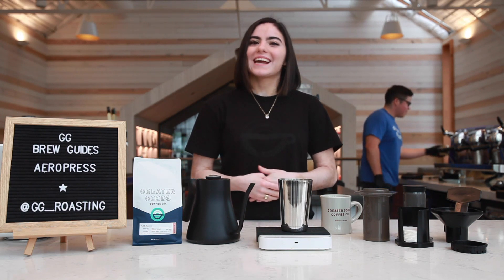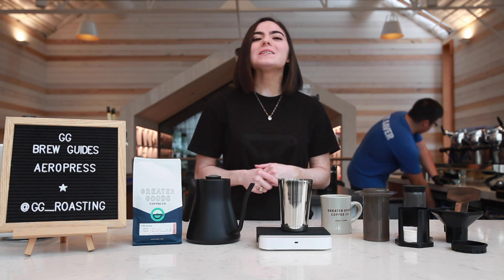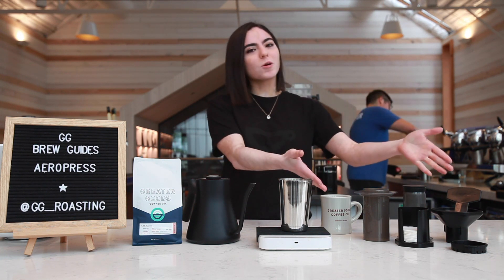Hi guys, my name is Mikayla Cantu and I'm assistant manager here at Greater Goods in Austin, Texas. Today we're gonna be teaching you how to make a cup of coffee at home using an Aeropress.